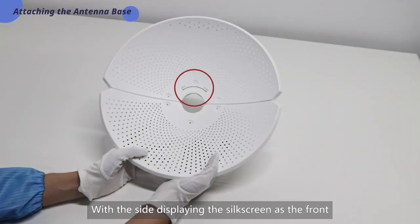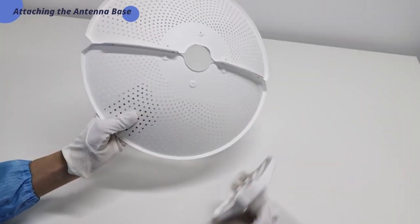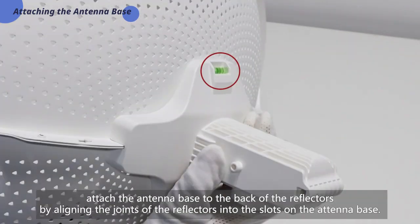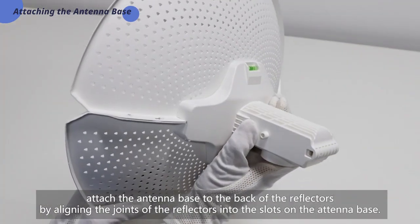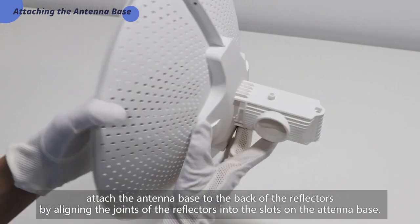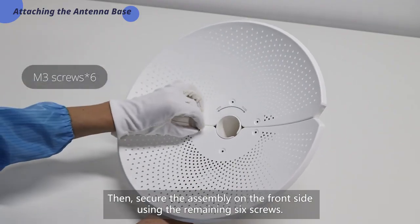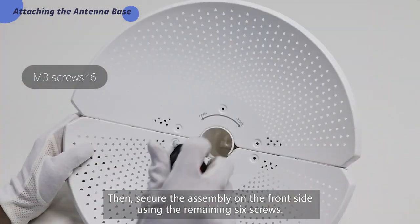With the side displaying the silkscreen as the front and the spirit level on the antenna base facing upward, attach the antenna base to the back of the reflectors by aligning the joints of the reflectors into the slots on the antenna base. Then secure the assembly on the front side using the remaining six screws.